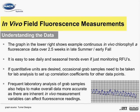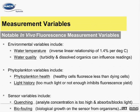Frequent laboratory analysis of grab samples also helps to make overall data more accurate, as there are inherent in vivo measurement variables that can affect fluorescence readings. Notable variables that can affect readings from in vivo fluorescence sensors include the environmental variables of water temperature and water quality, the phytoplankton variables of phytoplankton health and light history, and finally the sensor variables of quenching and biological fouling.